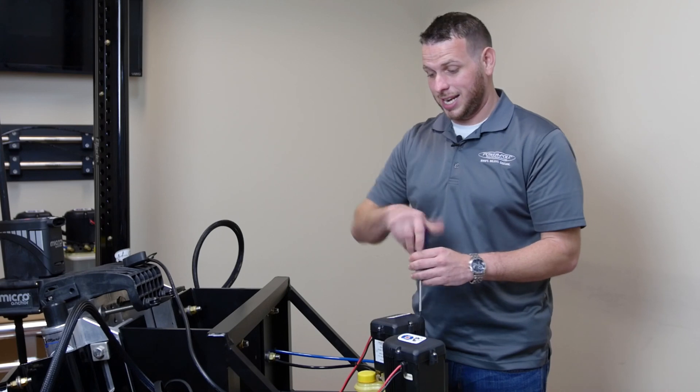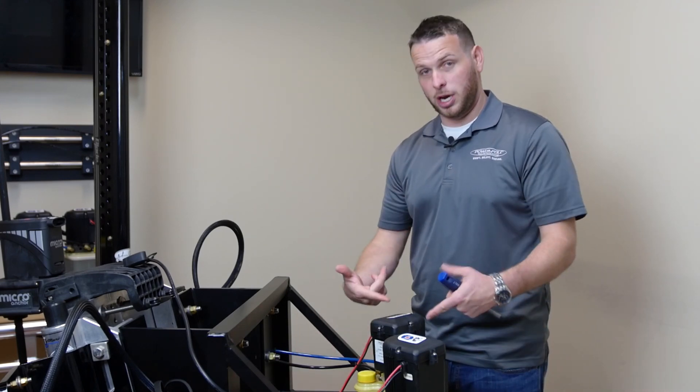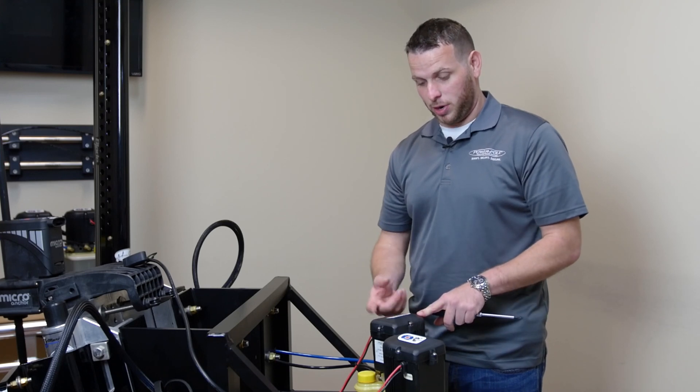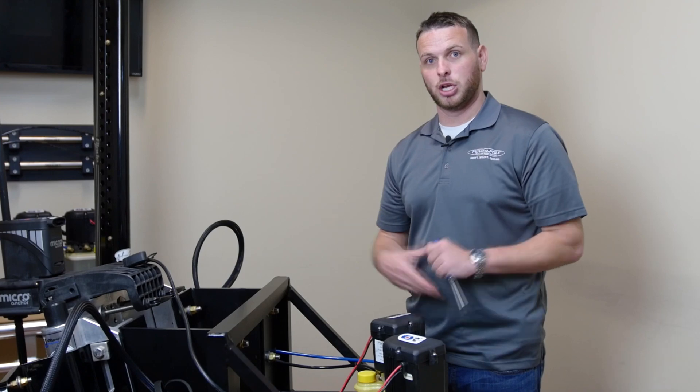Once your four screws are tightened down, go ahead and turn the power back on to the power pole pumps. You'll hear them do a couple of audible beats and the light will be flashing momentarily, letting you know that the pump is ready for use. You're all done.